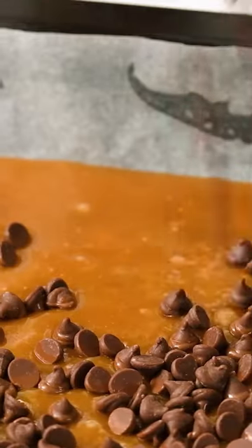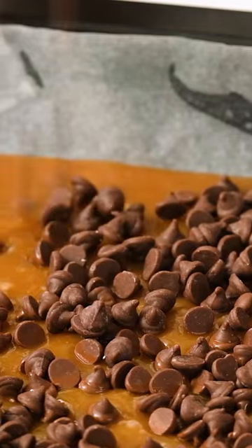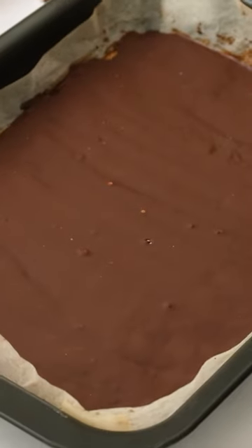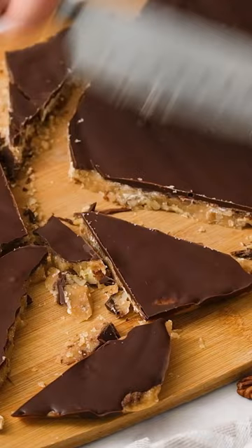Then, pour that mixture into the pan over the pecans and sprinkle with chocolate chips. Let the chocolate chips melt just a little bit. Grab a spatula, smooth it out, and that's it. You just let it cool, break it into pieces, and you have the most amazing homemade toffee, and anyone can make this.